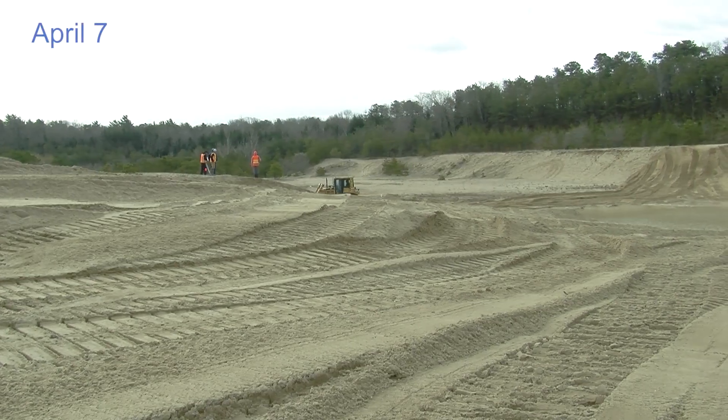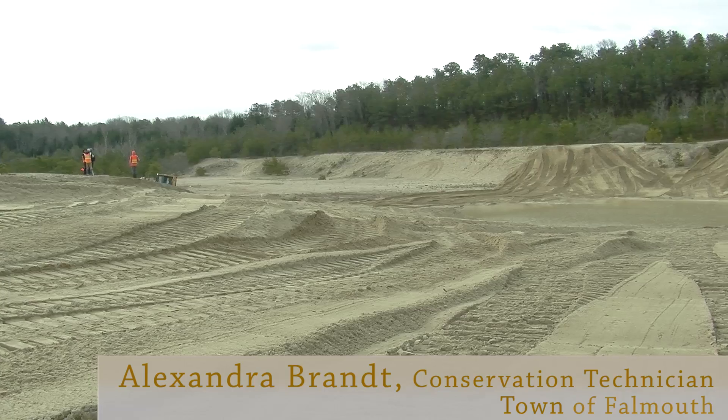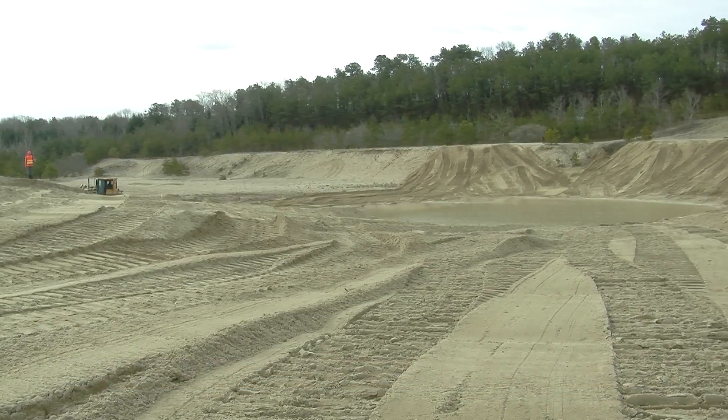So right now it looks pretty barren, but once we reseed it and the vegetation establishes, it's going to be about two acres of habitat.